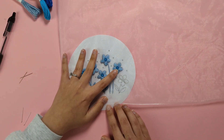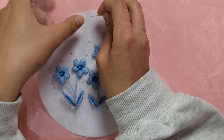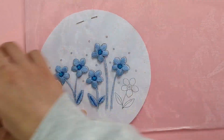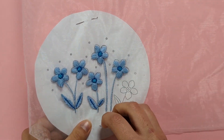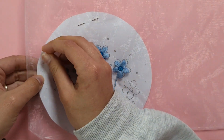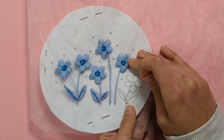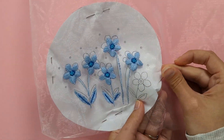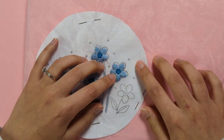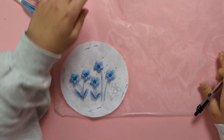I've printed out my pattern and I just need to pin it to the back of my organza fabric ready for tracing. I'll match up to the little flowers I've already embroidered, pin that down in a few places, and then use a standard biro pen to transfer my design onto the fabric.